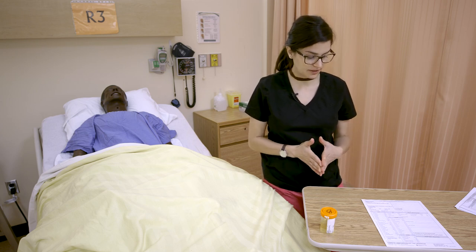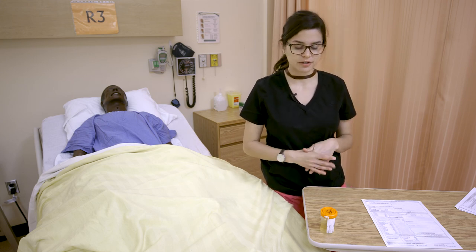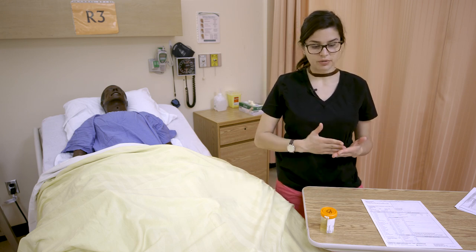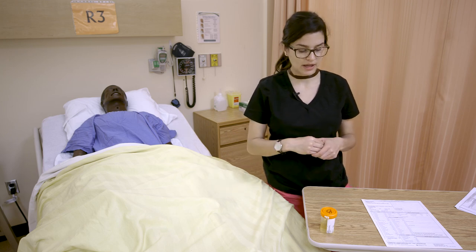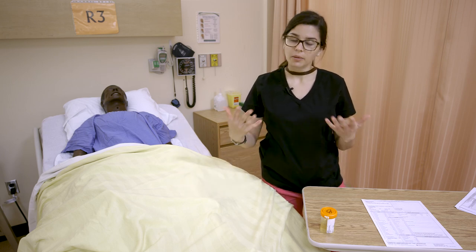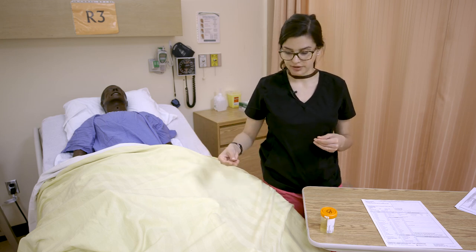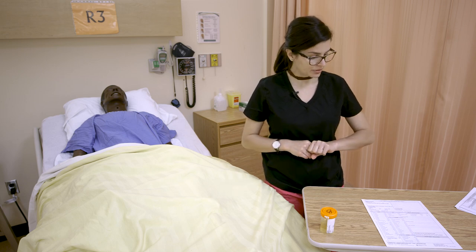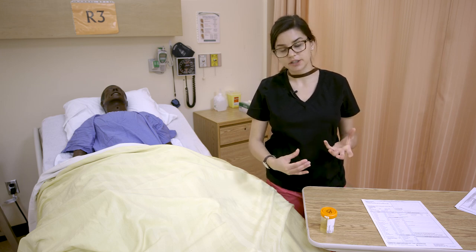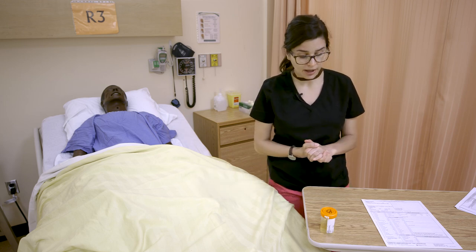Another type of urine specimen you may see ordered is a UA, or urinalysis — sometimes called a random specimen. This can be more of a clean catch, so it doesn't necessarily need to follow the same sterile principles as the MSU collection. It can come from a Foley bag, though if your patient has a Foley you may as well clean off the port as we went over. It can also be a midstream urine, or it could come from a bedpan or a hat collection in the toilet.